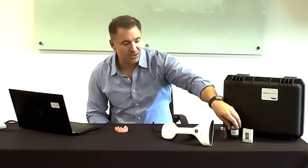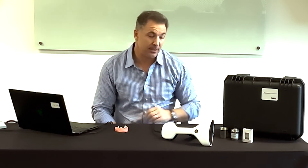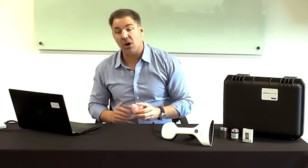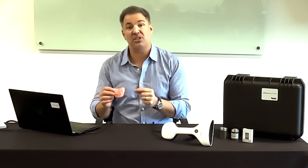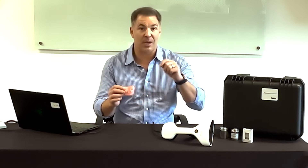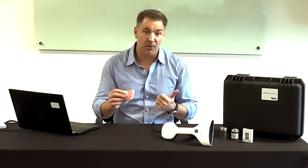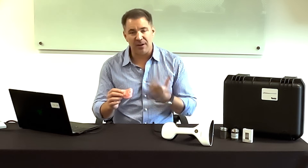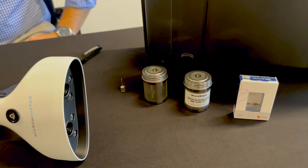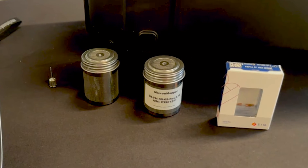One tin canister will come with a set of 10 scan bodies, and another will hold your drivers specifically for the scan body screws. The scan bodies use the PRH 30 screw, which is one of the more common screws on the market, compatible with multi-unit or temporaries on 3D prints — whether it's PMMA, zirconia, ti-base, or ti-bar substructure.